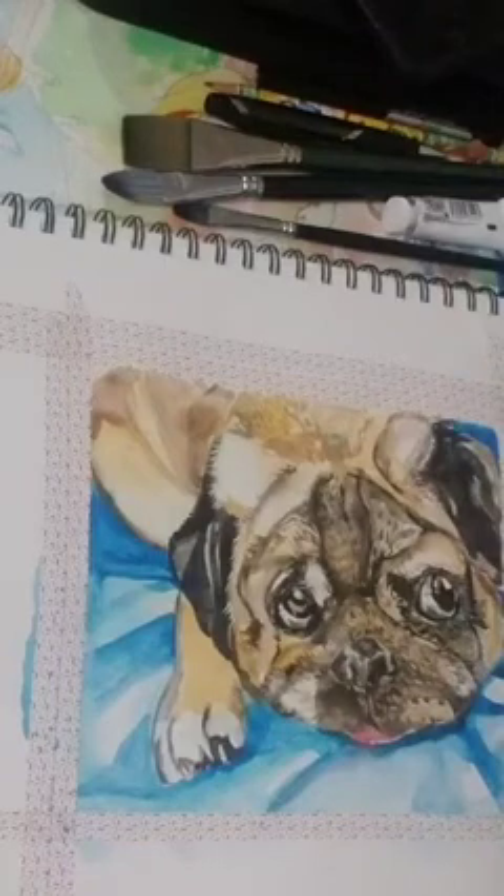I always tell people — if I were teaching a class — to in the beginning get something cheap to practice, to do your mud puddles, to do whatever. And then later on, graduate to a more fine, art-grade paper. The same thing with the watercolors.